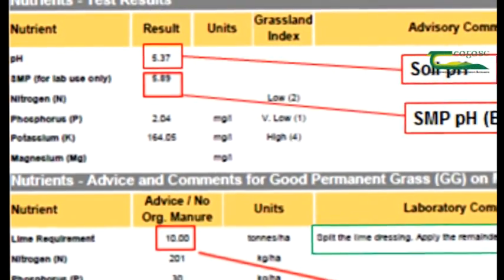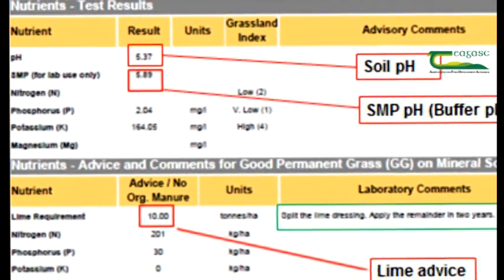So the amount of lime we spread would be very much based on what comes back in the soil report? Exactly. Ideally, you shouldn't spread lime unless you have an up-to-date soil test report. What is the maximum amount recommended to spread in a single application? We recommend not to exceed 7.5 tonnes per hectare in a single application, or 3 tonnes to the acre.